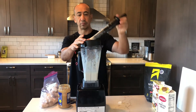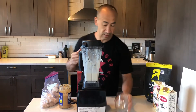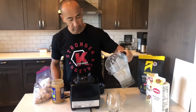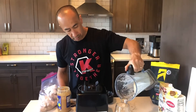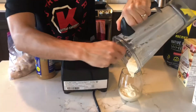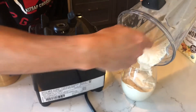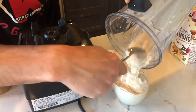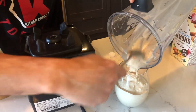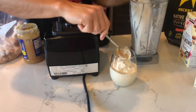All right, now let's take a peek at this finished product here. Nice — that thickened up nicely.